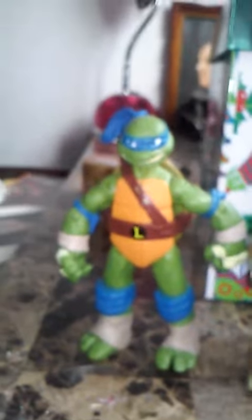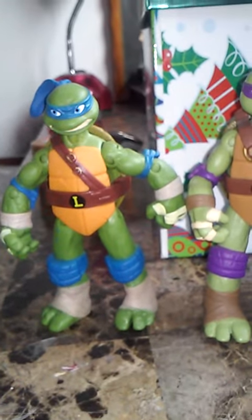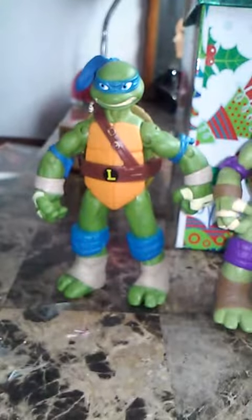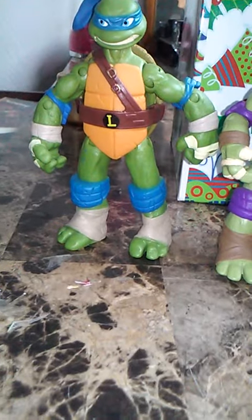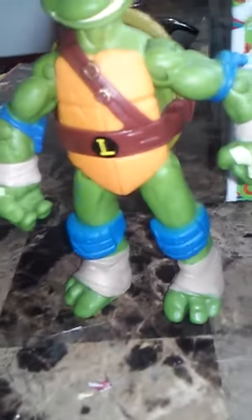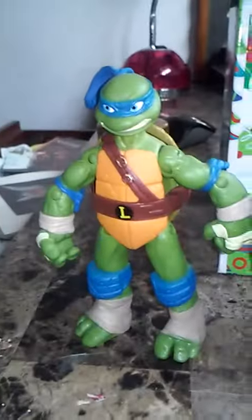I got him. He has a blue bandana, blue elbow pads, blue knee pads, and pupils and irises. Then the icon letter. That's him.